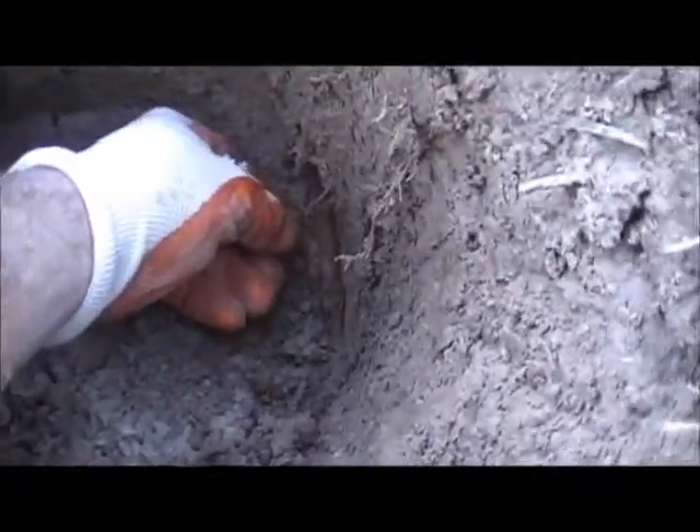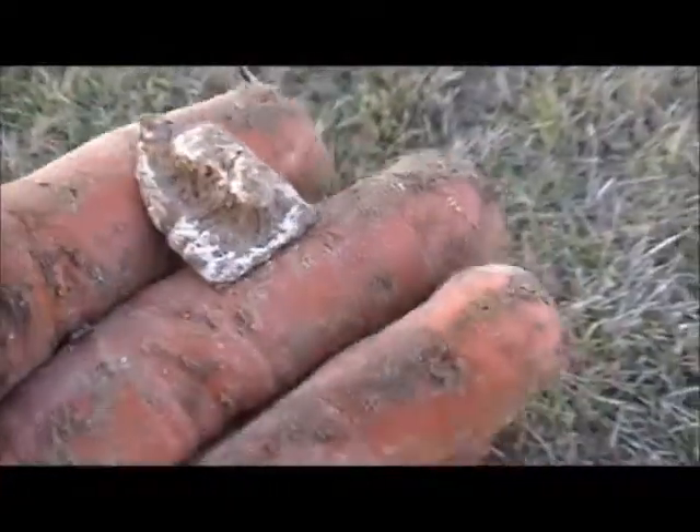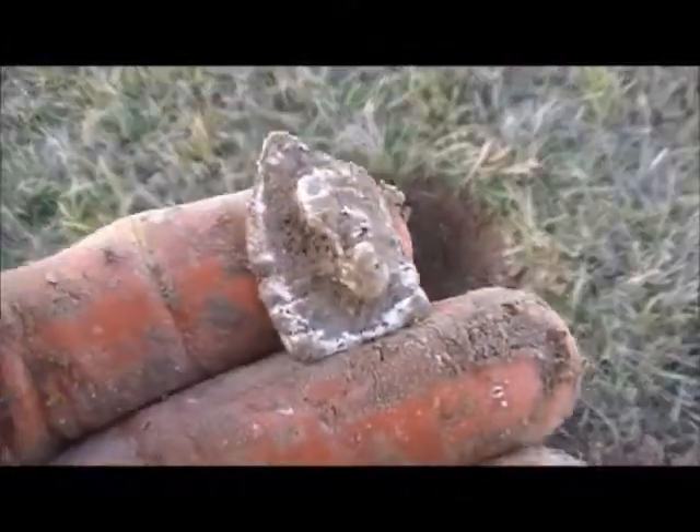Pretty neat, ain't found a button in a while. It's pretty deep though — down to my elbows right up in there. Also found a three-ringer cut in half, so you can tell it's a three-ringer by the rings on it.